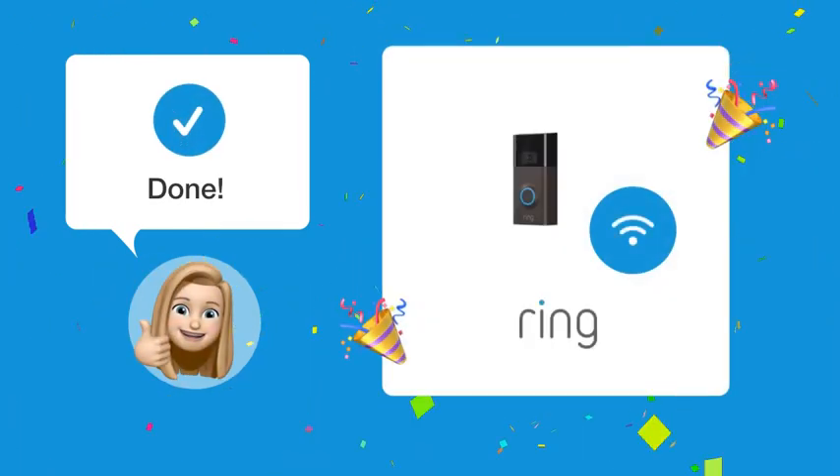By following these steps, you should now be able to connect your Ring Video Doorbell 2 to Wi-Fi and view the video feed effortlessly.